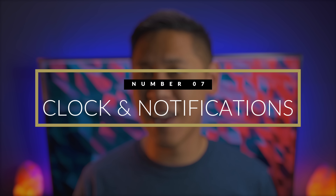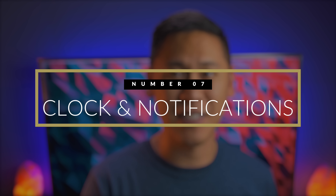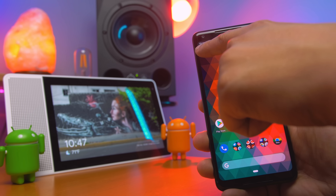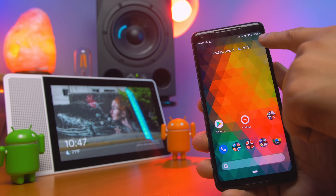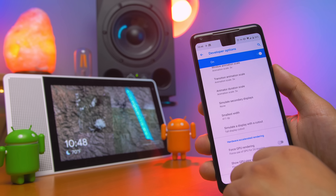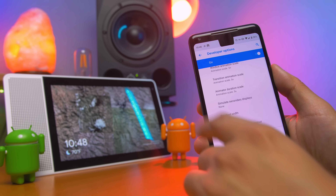Number seven: the clock and notifications have moved sides to accommodate notches. Instead of the clock being on the right-hand side, you'll see it on the left. As you've known this past year, there have been tons of phones with notches. You can actually see the different notch styles that Android Pie supports by going into the settings.